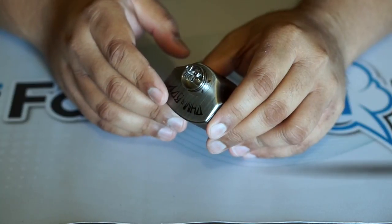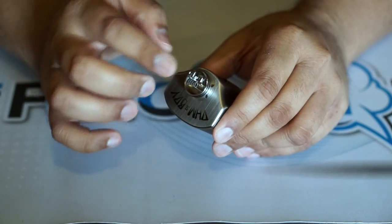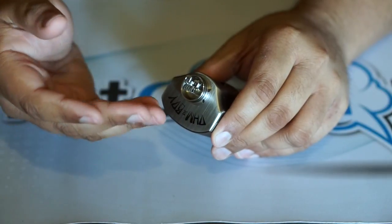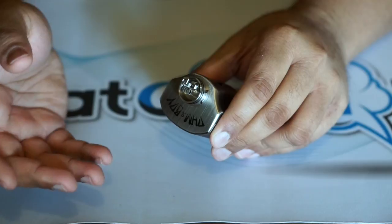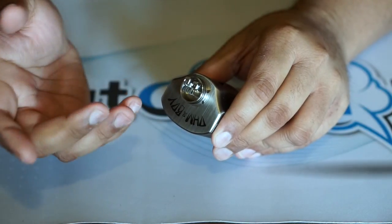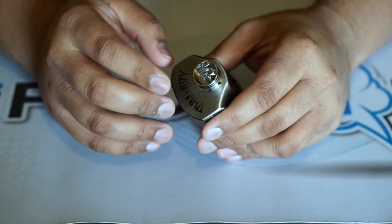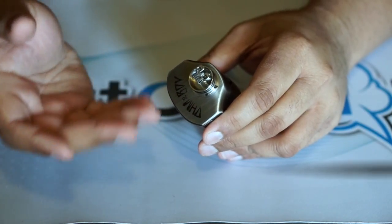This is a quad core Fused Clapton that reads out around 0.22 ohms. I put both legs in through the top, screwed them in, and then pulled them over. You don't have to do that — you can put one leg under and one leg over and it'll probably look a little bit better. The reason I like doing it from the top is because the squonk pin is quite elevated, and this ensures you won't be touching the pin and creating a short.